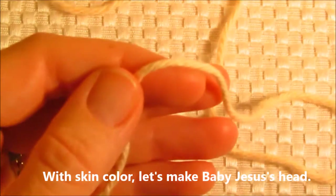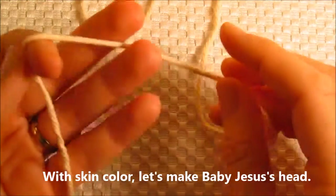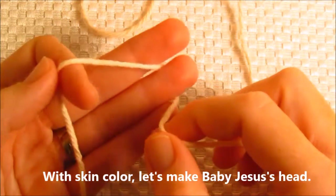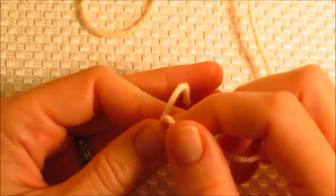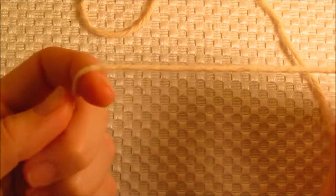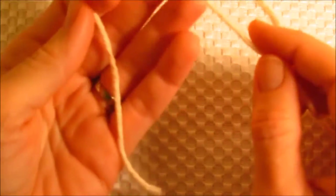I'm going to take the skin color, which in my case is chamomile, and instead of a slip knot, I'm going to make a magic loop — or what some people call a magic ring. I think I've even heard it called a magic circle, but whatever you call it, it's the same thing. It's a very, very loose slip knot. You don't tighten it until a little bit later.